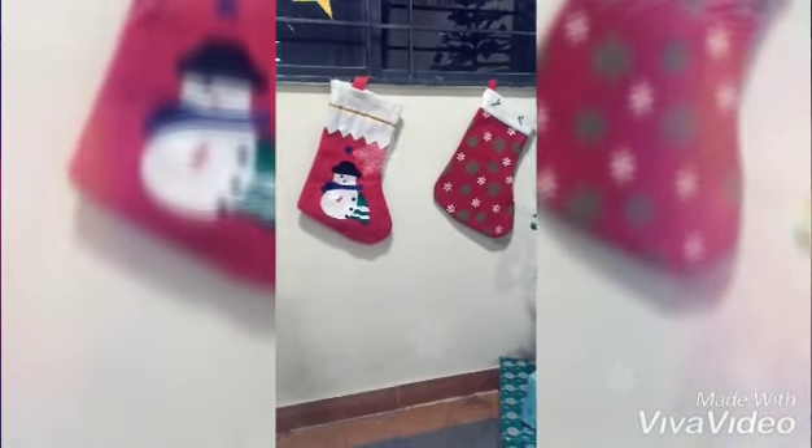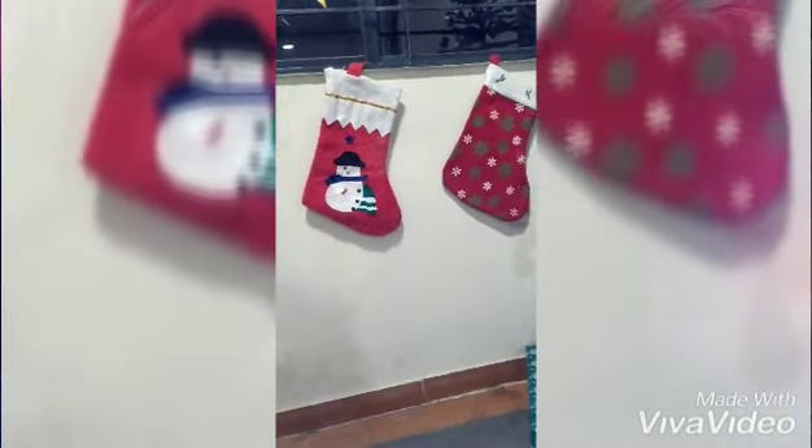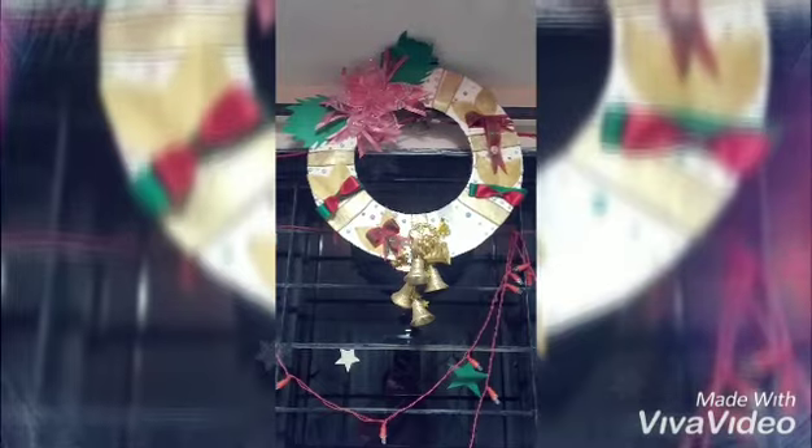Here are the socks. Hopefully we'll get something — I'll just hang them because they look so cute. Maybe, in order to surprise the kids, I'll put in a chocolate, bookmark, or maybe a card. This is a bracelet I made last year and I don't want to throw it away, so I've included it in the decor.